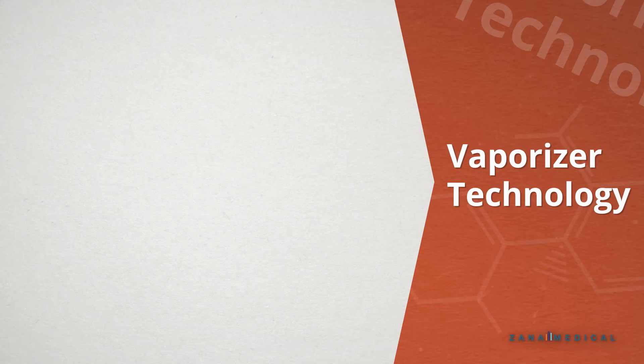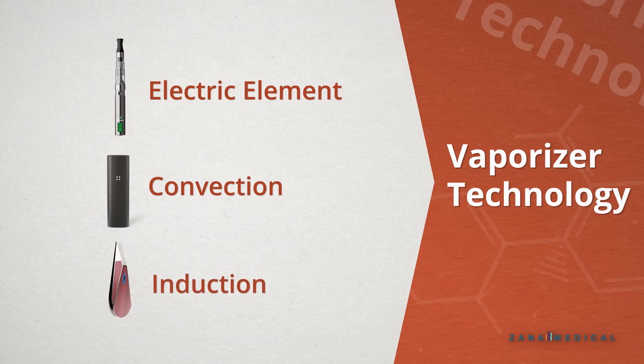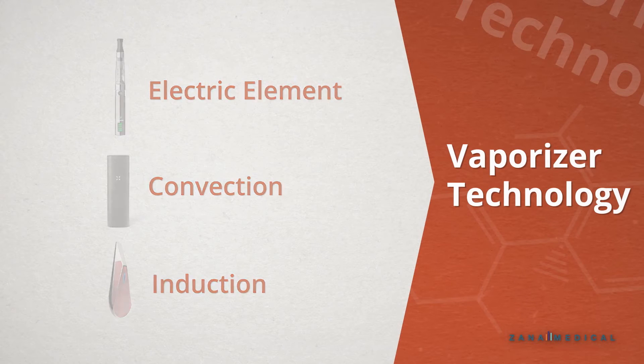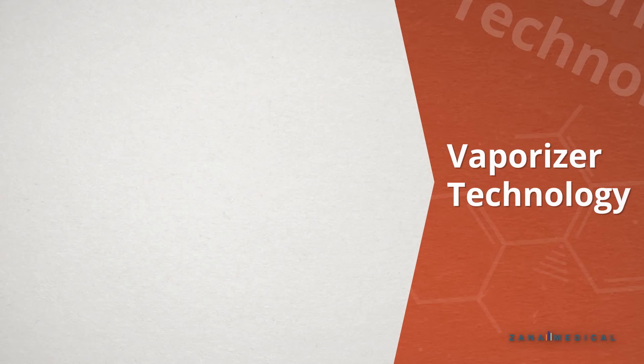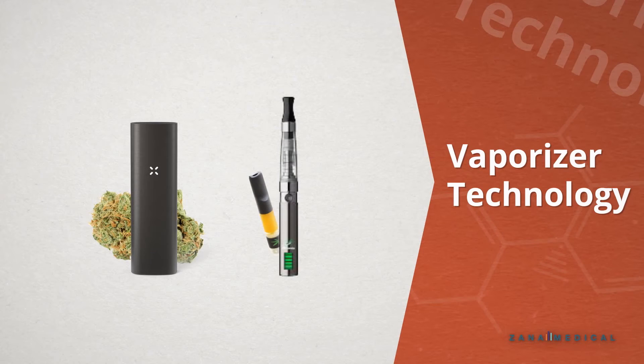Popular heat sources include an electric element, convection, or even induction heating. All of these have their pros as well as their cons potentially. Today we're going to focus on a vaporizer that uses bud flowers, as well as talk about vape pens, which are a very common way to vaporize because of their accessibility and discreetness.